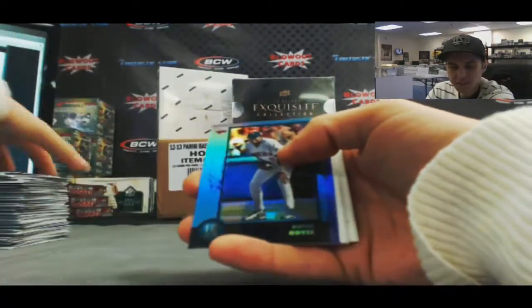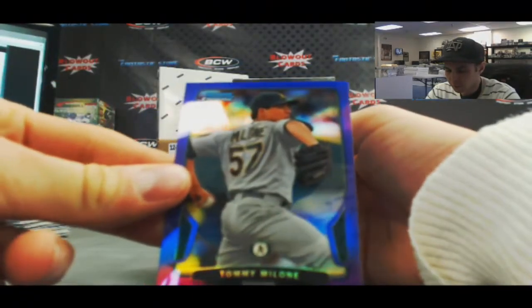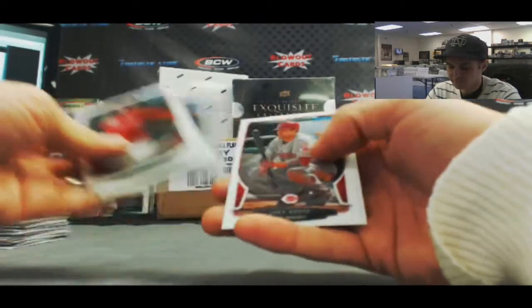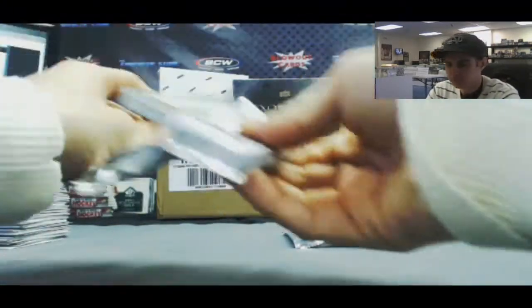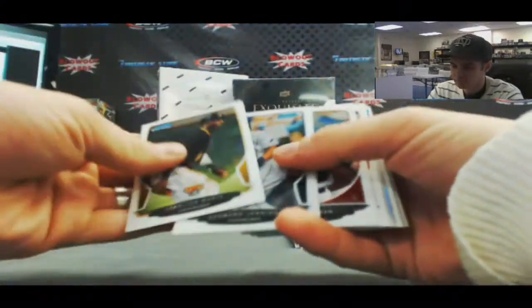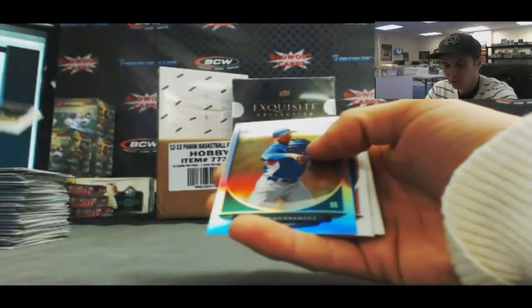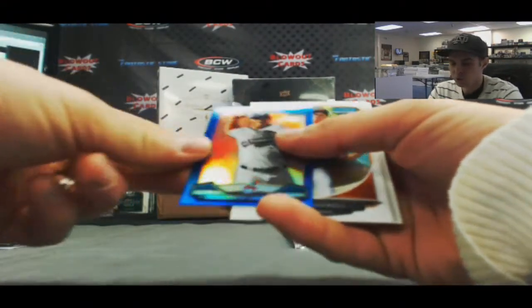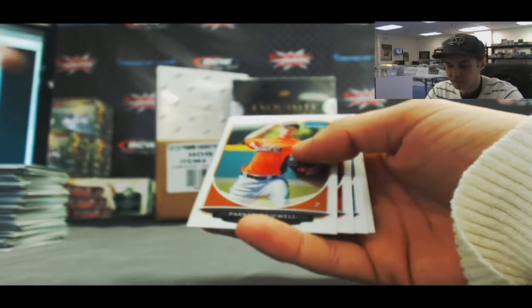David Ortiz Sapphire. And a Tommy Malone purple refractor, number 199. Albert Almora chrome. Marco Hernandez refractor. And a Francisco Lindor blue refractor, Cream of the Crop, number 99 of 250.